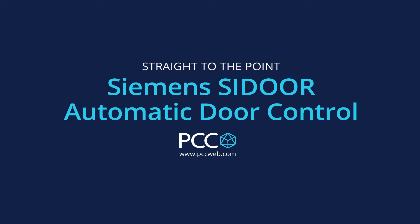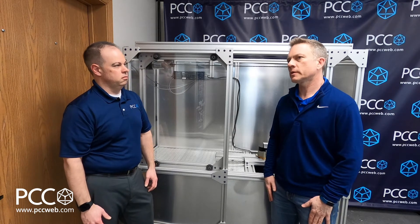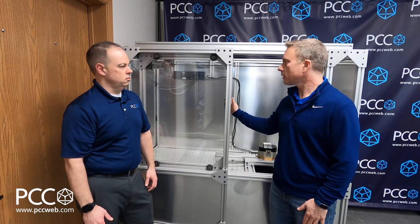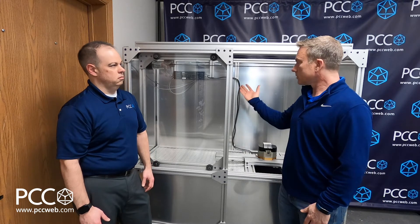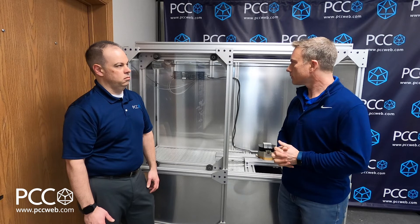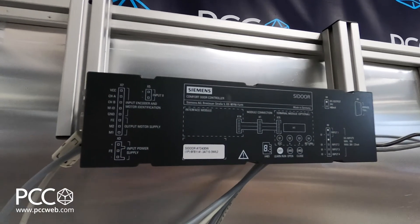When we started into collaborative robots, one of the big topics that we came up with with machine tool applications is adding an auto door system to an existing machine tool. Lo and behold, Siemens has a solution for that. They target three verticals, but one of them being aftermarket machine tool door control.